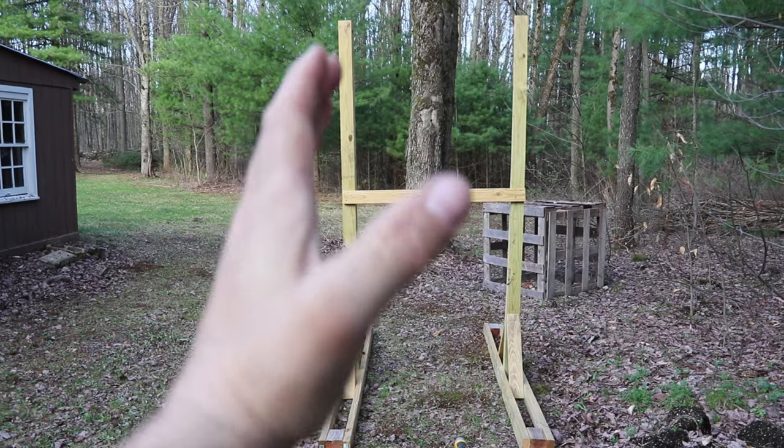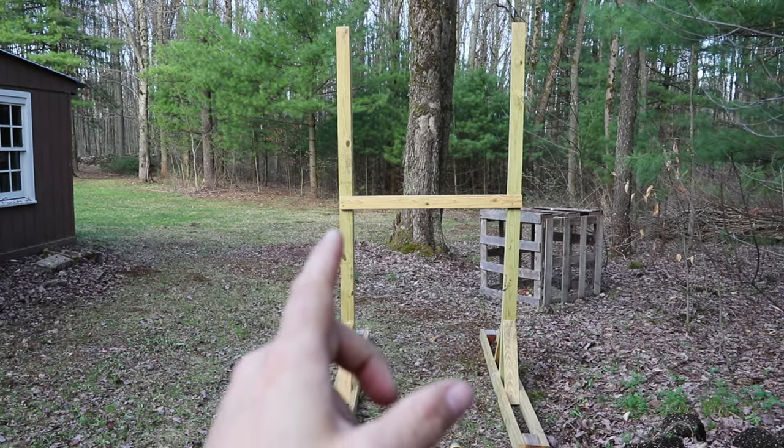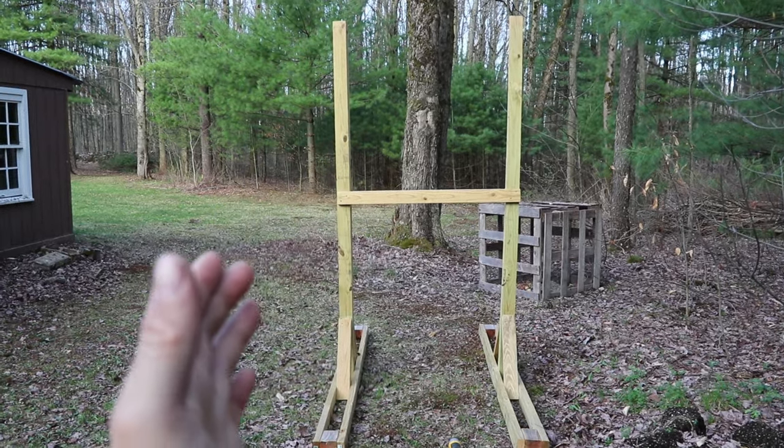Now we're upright but we're not true, so we are going to bring in the posts with the level and then put a cross brace in to keep it true.